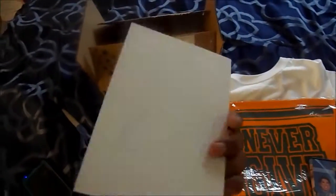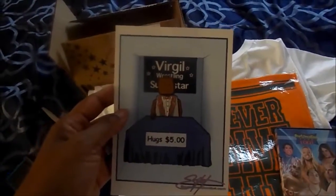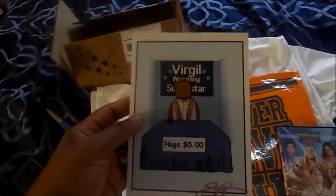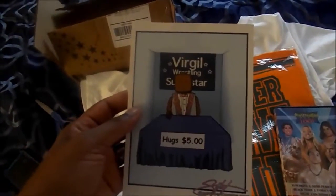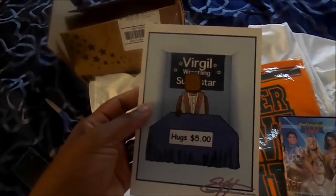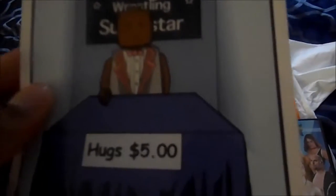Virgil! Wow. Is this a little poster card? A little flyer — "Virgil Wrestling Superstar Hugs, $5." For those of you that don't know, Virgil was a pretty low-level WWE wrestler and performer in the late 80s and early 90s. He's best known for being the lackey of the Million Dollar Man, Ted DiBiase. And this card, this flyer, is actually very true to life because Virgil has a reputation for being one of the least visited wrestlers at old school wrestling conventions. There was actually a picture that circulated and became viral several years ago with him at a booth literally with no one in attendance — just him at the booth by himself. And he's depicted in the form of a Lego character. It's pretty creative. I think this is from Scott Lost Comics.